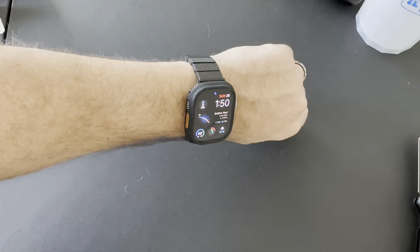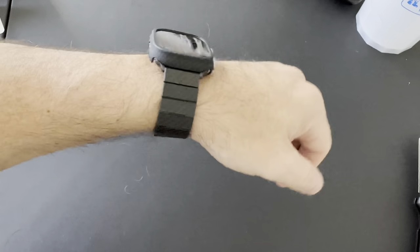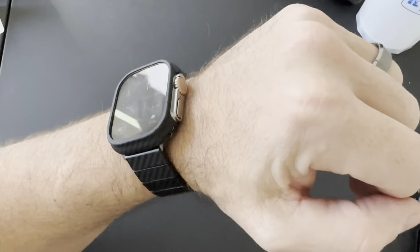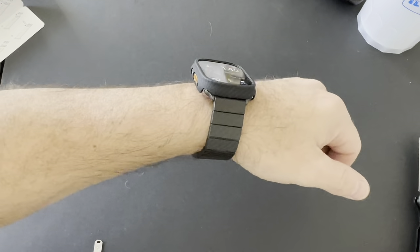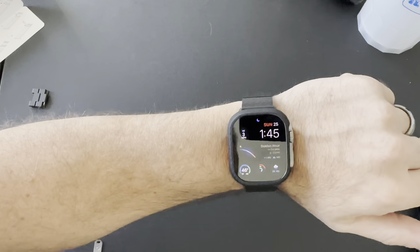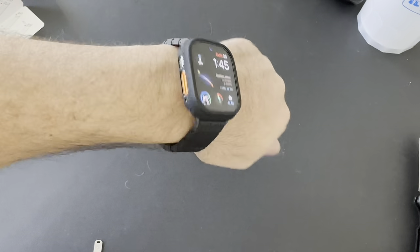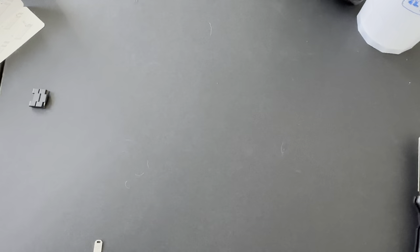Very stylish, very different look. If you want to give your Apple Watch Ultra — or your Apple Watch for that matter — a different style, I definitely recommend going with Pitaka. Just wanted to give you a quick unboxing and walk around of the Pitaka carbon fiber watch band and the Pitaka air case for the Apple Watch Ultra. As always, hope this video was helpful. Please like, subscribe, and share. Until next time, take care and peace out.